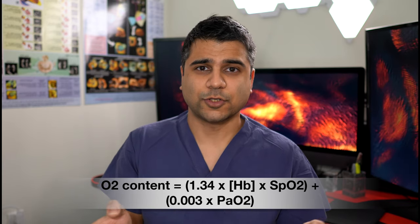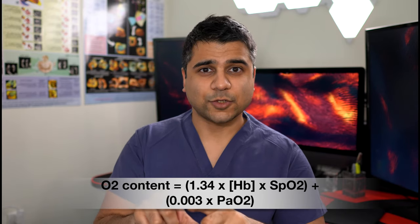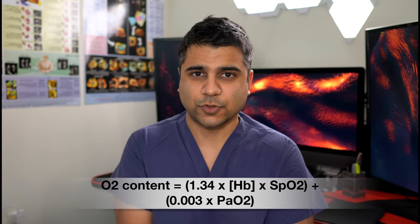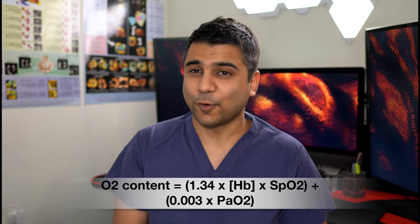Now this dissolved oxygen is a much more minor contribution so we don't really care about it in most patients. But your saturation — what does this equation tell you? Your saturation has to be taken in the context of your hemoglobin concentration. You can have a hemoglobin of 3 and still sat 98%, but your overall oxygen content is pitiful. You're profoundly anemic, you're probably going to have symptoms, but you feel reassured. You feel like your blood oxygen sensor is telling you your SATs are 95%, 98% — but your hemoglobin is 6.